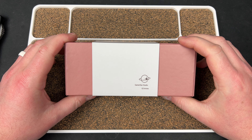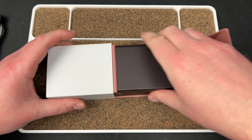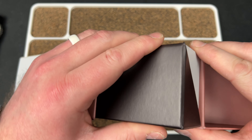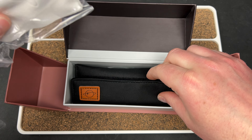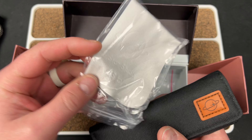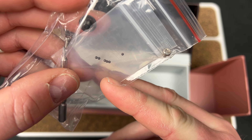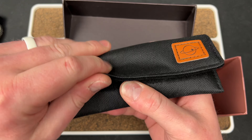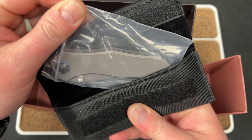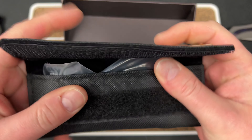Gamer Star Studios, GS Knives — the mystery continues. This is a cool box at the very least. It's like a puzzle box. Gamer Star Studios — this looks cool. There are little balls in here, an extra pivot, and a little driver. And it continues — oh, hold on, I think I know what this is. That packaging is really cool.